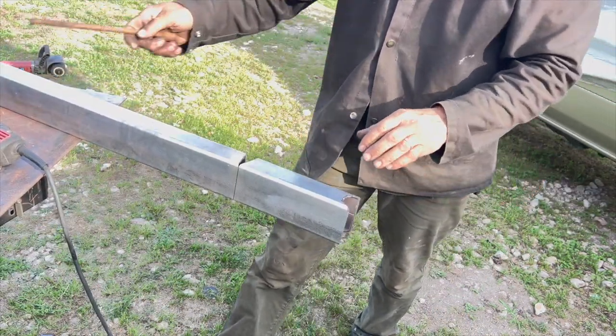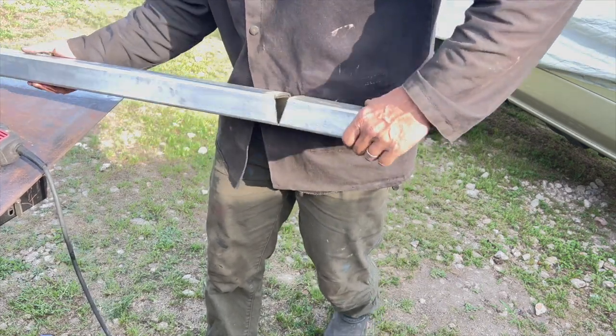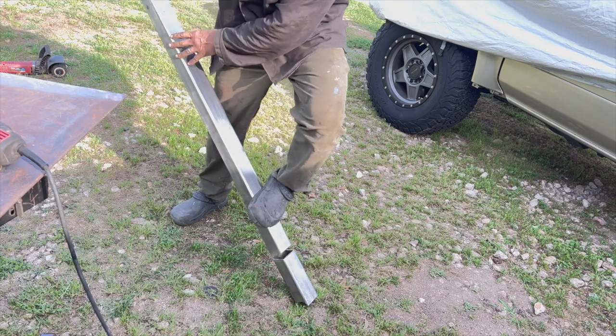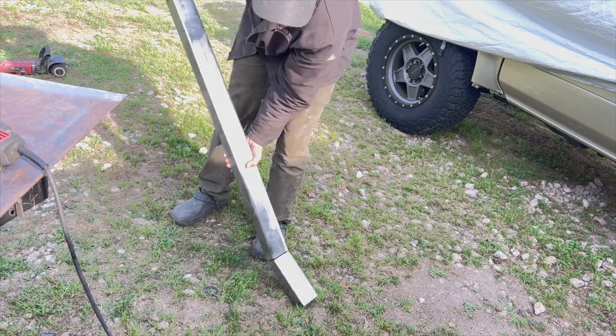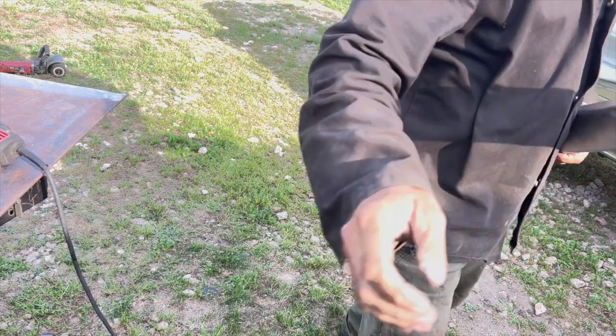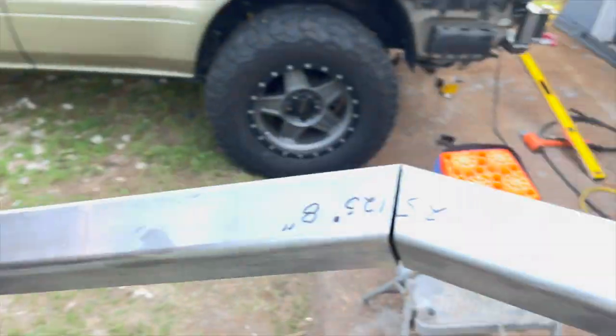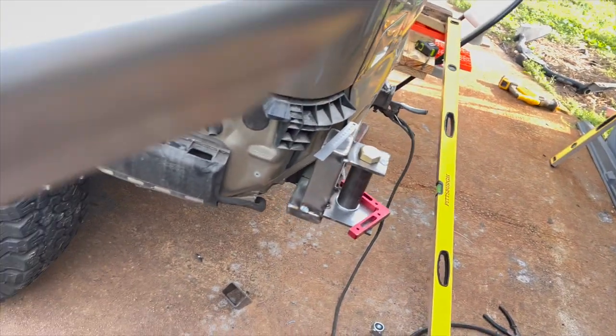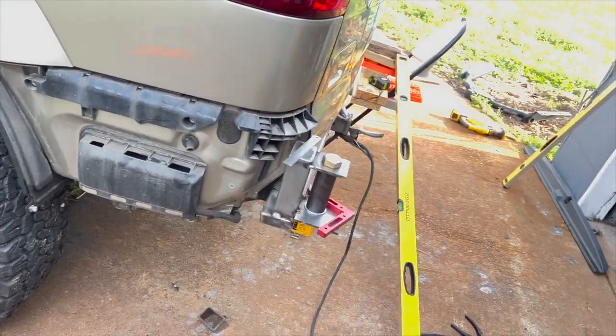I use a speed square to put lines all around it so I know I've got them straight — I don't ever want to do this just eyeballing it. I want to make sure I'm following that line because it's so easy to get off a little bit and then you're not going to get a tight bond. You want these to fit together really tight so when you're welding there's no gap — that's going to create a much stronger connection. I'm not cutting all the way through, leaving that back edge intact, and it should bend relatively easily.